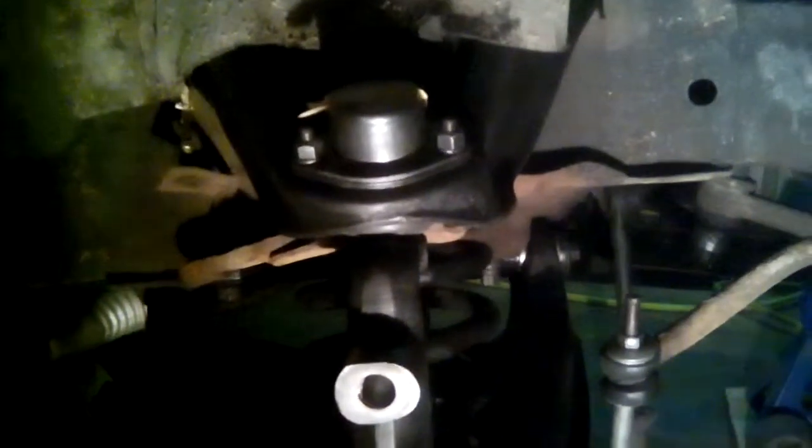Good evening everyone. I managed to get the spindle in place. I wasn't expecting to do two videos tonight but it went fairly quickly. Here it is — the coil in place, the shock absorber and the sway bar end link, and of course the spindle.